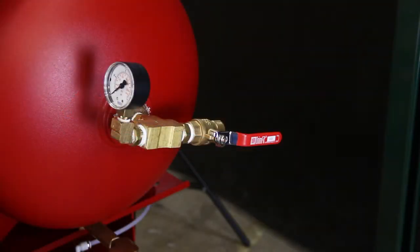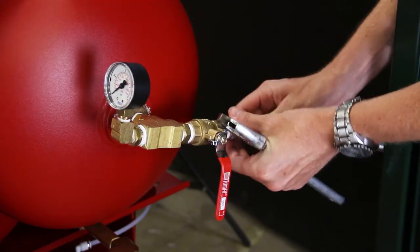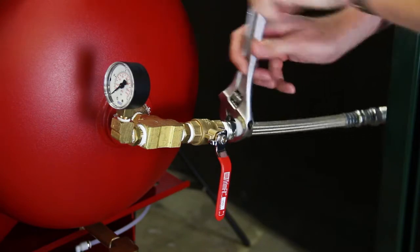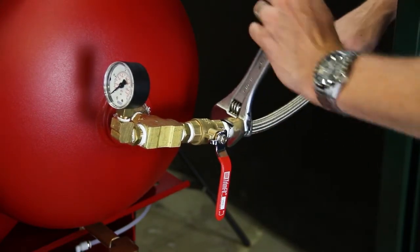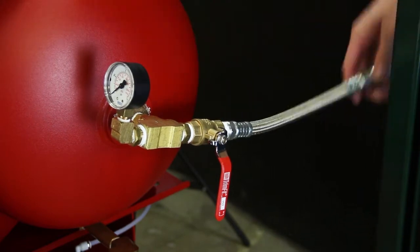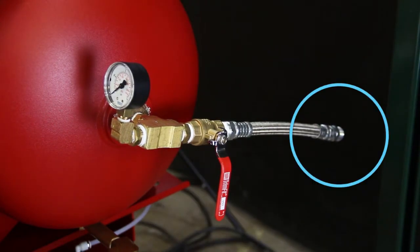To plumb the nitrogen generator to the sprinkler system, first connect the supplied 12-inch flexible hose to the nitrogen tank outlet valve, from the half-inch male NPT threaded flexible hose. Plumb the half-inch NPT piping to the sprinkler system air maintenance device using standard accepted installation practices.